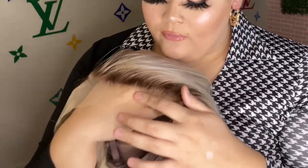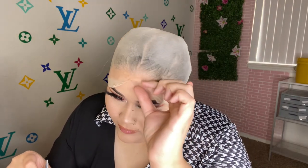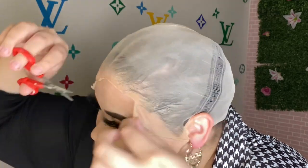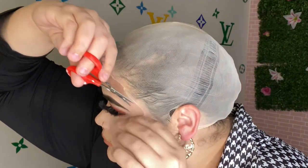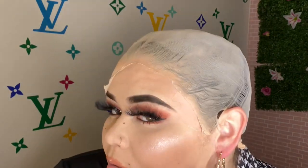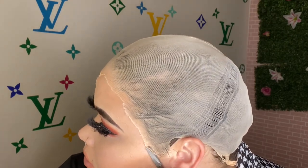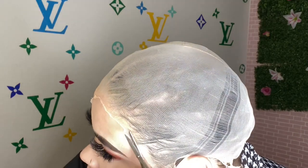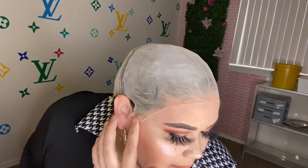Look at the lace — the lace is going to match perfectly with my skin. Now to start cutting it off: look at how well that cap blends. You're going to get as close to your hairline as possible — I'm going to zoom in so you guys can see. You'll see where the lace is lifting; just go in and cut off the pieces that are lifting. It should be as close to your hairline as possible, and any straggly pieces should be cut off.